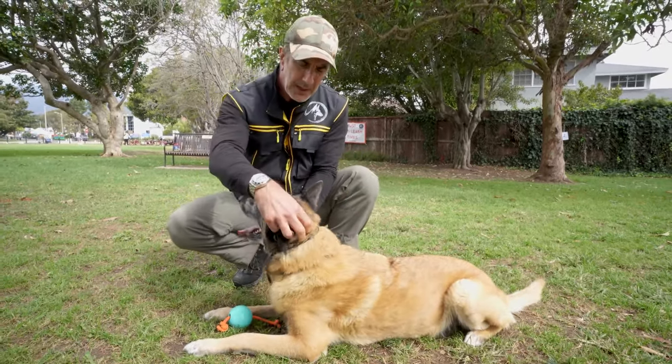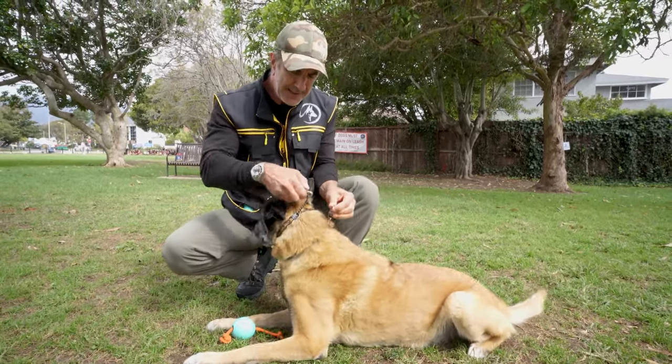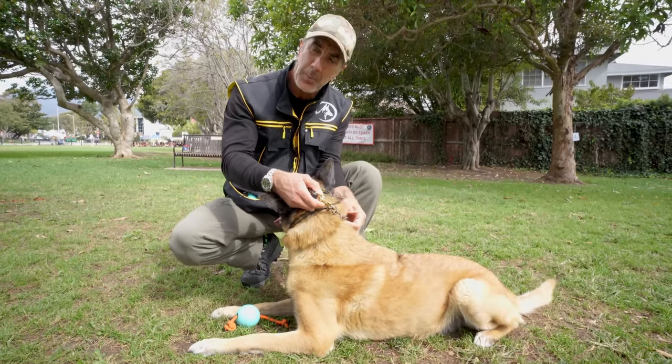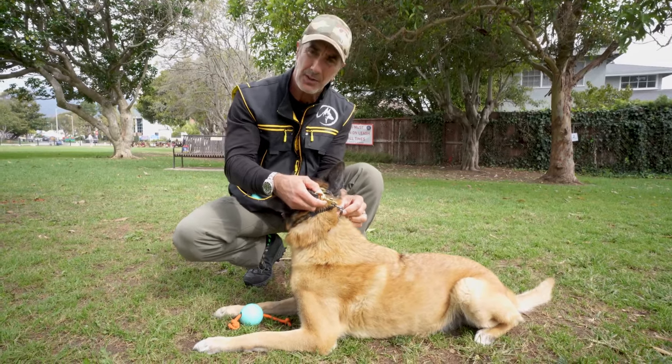So when I use a prong collar, I always make sure that the snap of my leash is tied back into the ring of a backup collar — which can be a martingale collar, a flat collar, or just a regular chain collar.